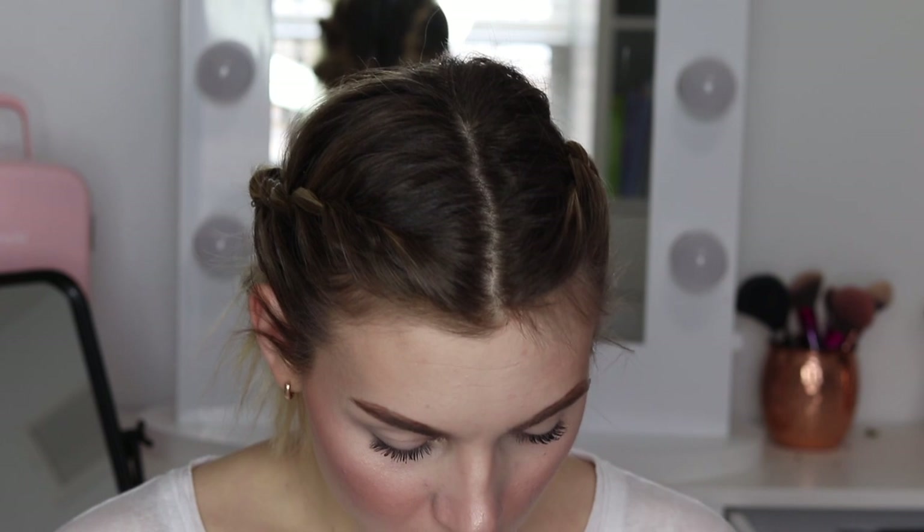It's time for look number two, so let's get into that right now. I took most of my makeup off — I left a little bit of mascara on my lashes, but it's not going to matter because I'm putting false lashes on with this look. So I didn't feel like rubbing all of that off my face and ruining all of my face makeup.